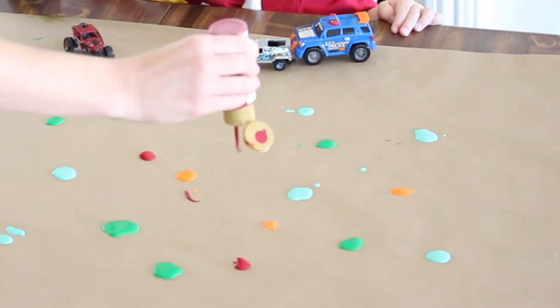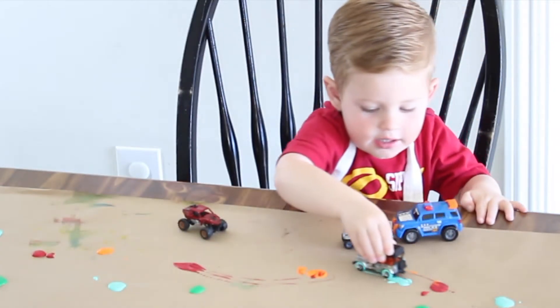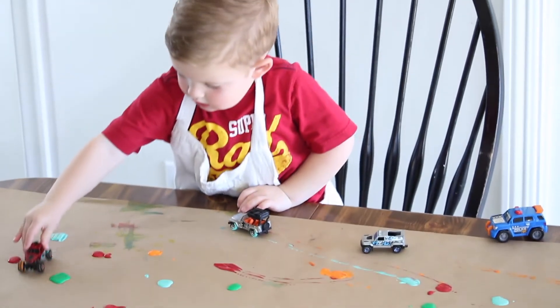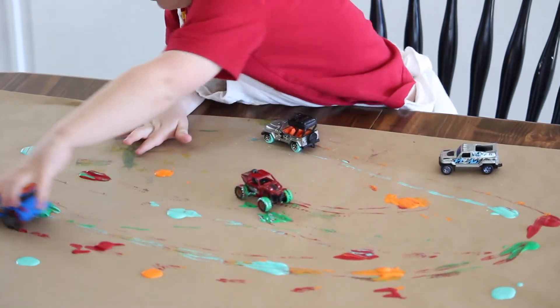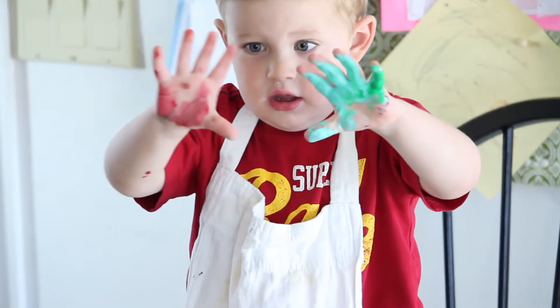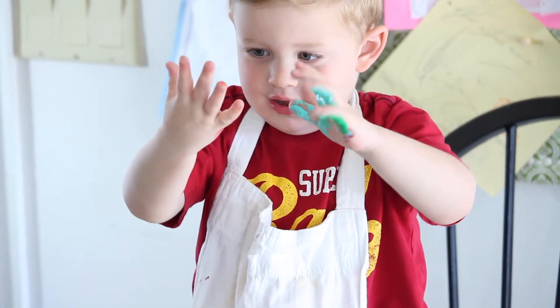The first boredom buster is one that was a huge hit: paint puddle off-roading. You're going to need some large craft paper, small toy cars, and washable paint. I found this roll of large brown craft paper at the Dollar Tree, taped it to the table, then all you'll need to do is drop small puddles of paint all over the paper, then let the off-roading begin.